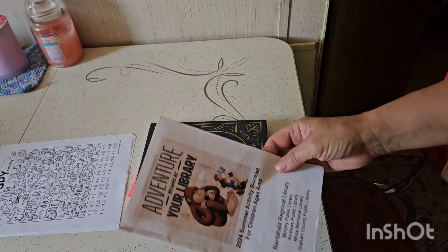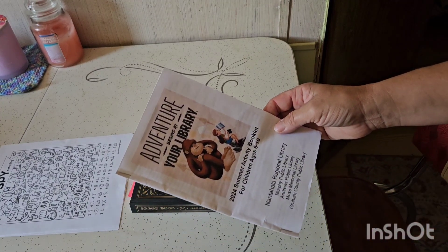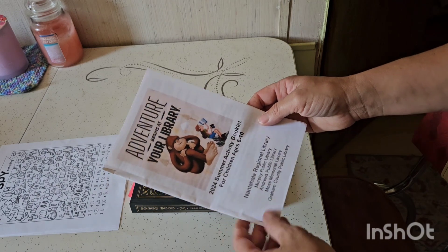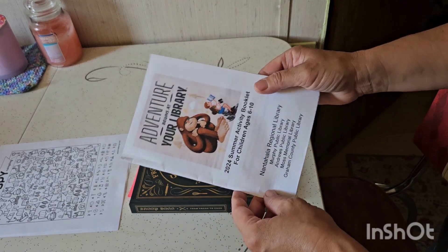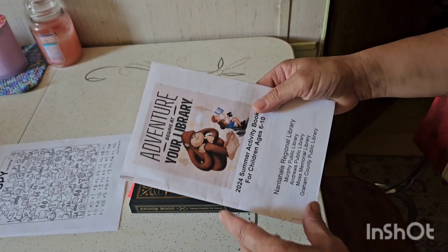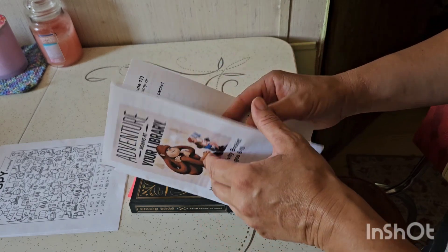Hello Appalachian Living family. My son goes to the library during the summer and he's seven, and Miss Bridget is the one that does the library reading and the programs, and she does a wonderful job.